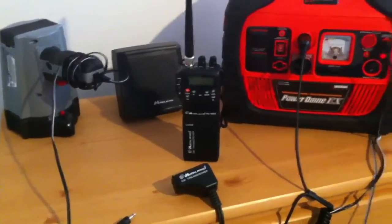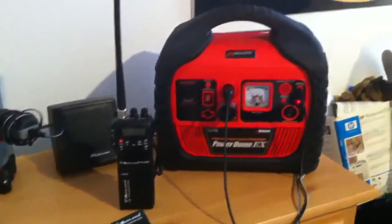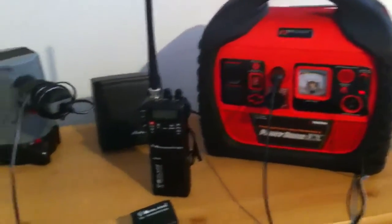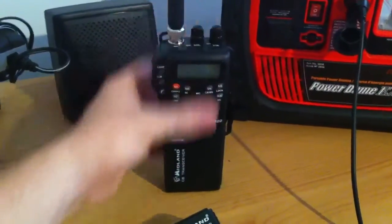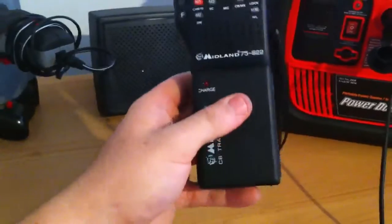It works really well and I've set up my house as a portable unit with the Wagon Power Dome as its power. Right now it's running on AA batteries that are rechargeable.